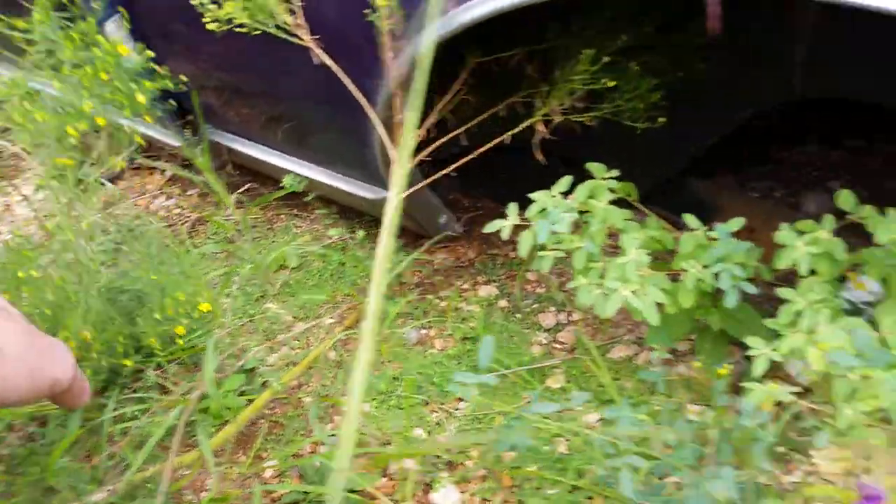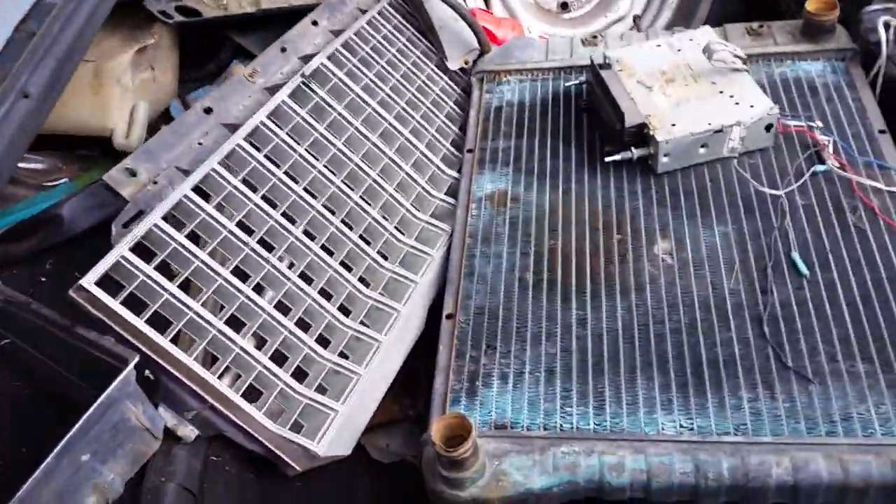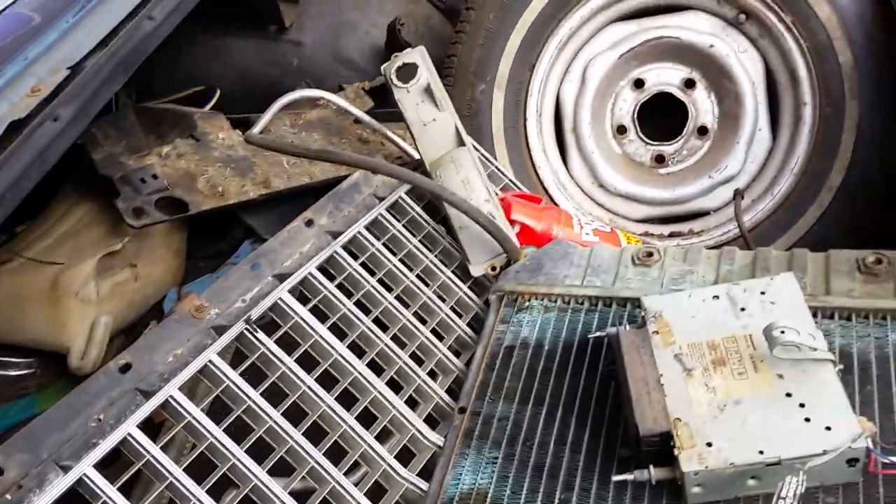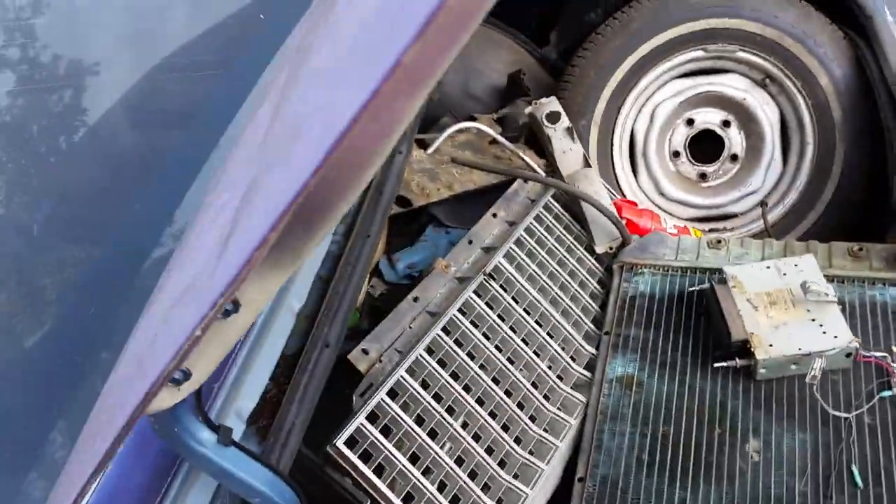That really, really sucks. Got a dent there. I think it was an '80 because the headlight bezels are in it, getting the grills in it. It does have tail lights and everything in it.